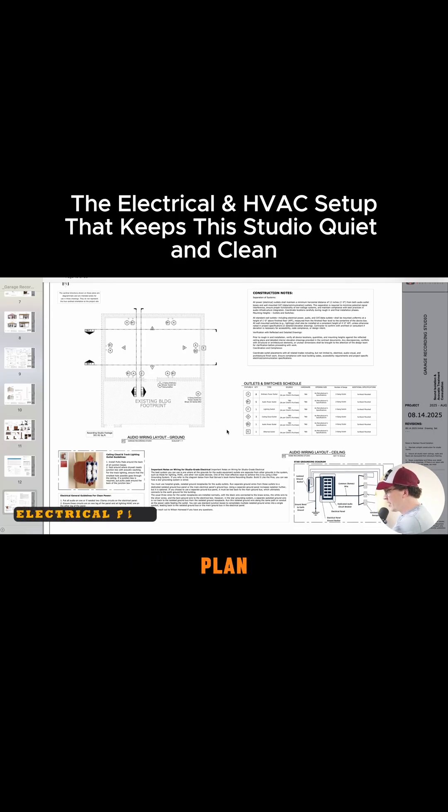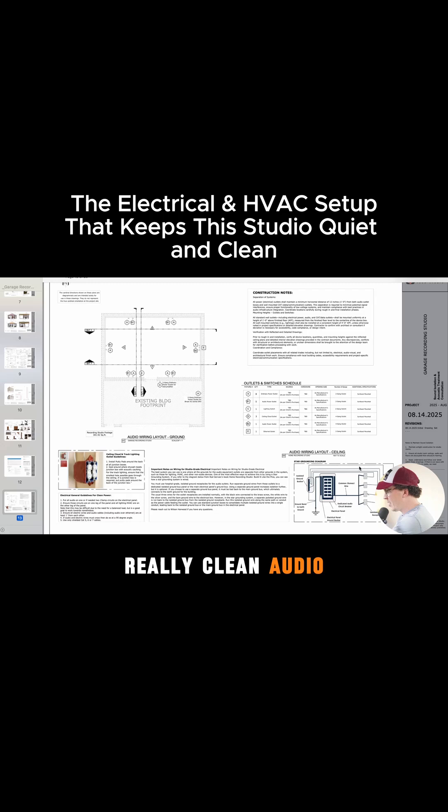Then we come into our electrical plan, with a star grounding system here, which gives you really clean audio. Got lots of videos on that if you're interested in learning more about it. And then a typical wiring diagram here — this is a very simple wiring diagram. Sometimes we do more complex ones, but this is just basic.